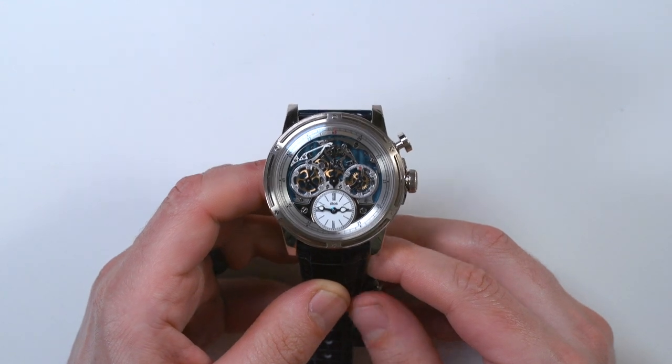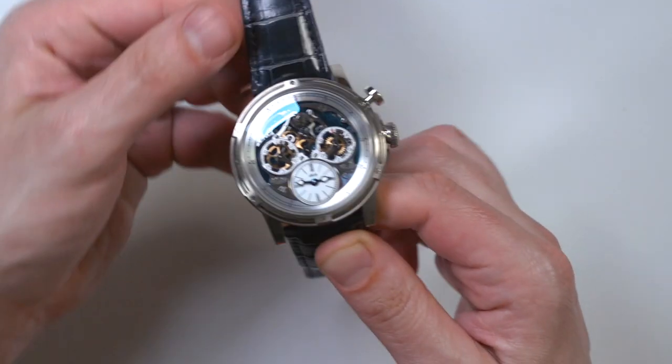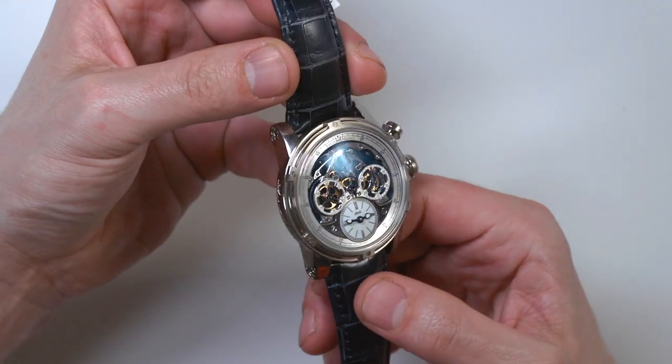This is a review of the Louis Monet Memoris. This is one of the 18 karat white gold versions of the Memoris.